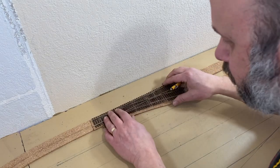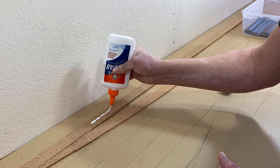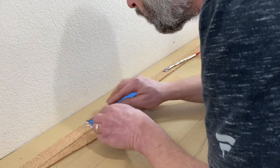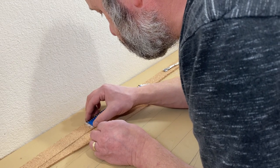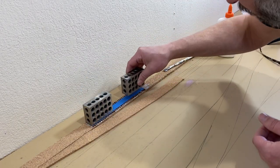I placed the turnout on the roadbed and marked the last tie. Then I painted some white glue on the cork and placed a strip of ties down on the glue, starting approximately one tie distance from where I marked the end of the turnout. I just judged it by eye. Before moving on to the next strip of ties, I weighed them down.